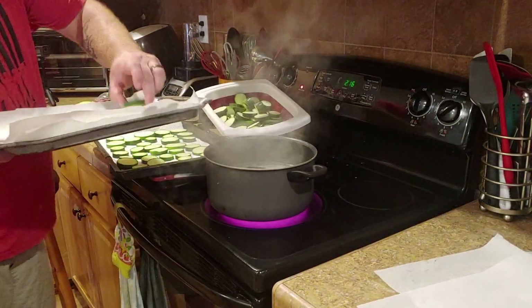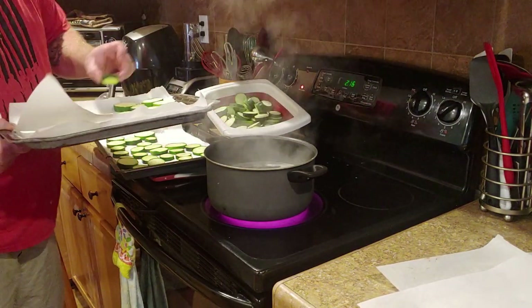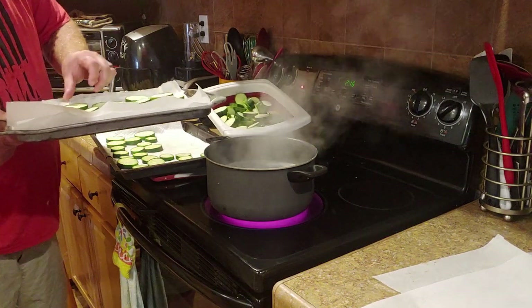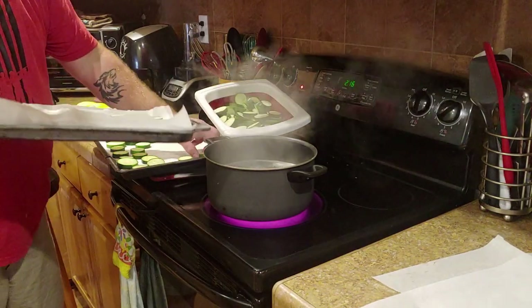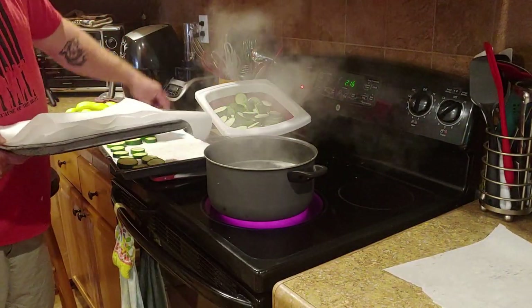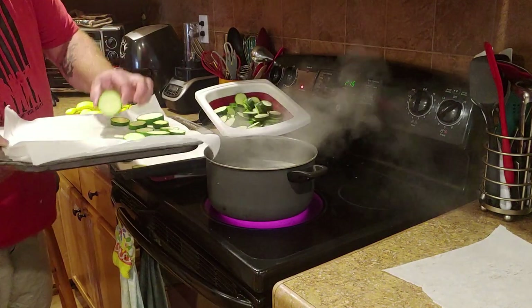I bring the pan back over and start stacking them on here. I've got a fan going behind me because it's hot water and steam coming off in your face. Once I get about four layers on here, I get a new pan and stick this pan in the freezer for about an hour or so — just enough to get it frozen solid so I can stick them in a Ziploc bag and they're not frozen together.